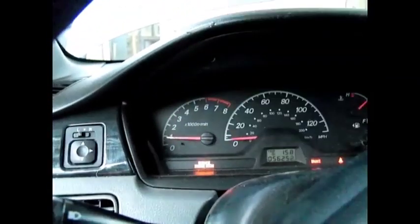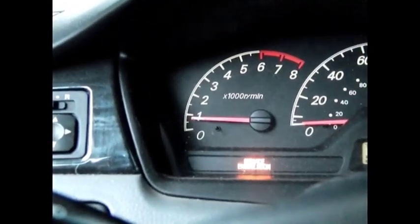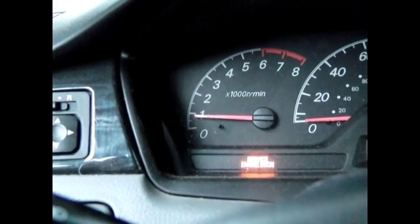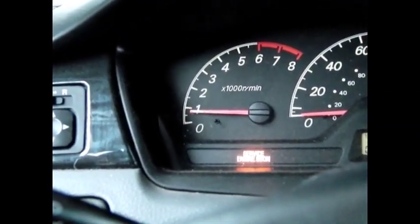I want you to watch the RPM — I'm going to turn the lights on. So this is our RPM with the lights on. Off. Just the lights put a tiny drag on the motor.